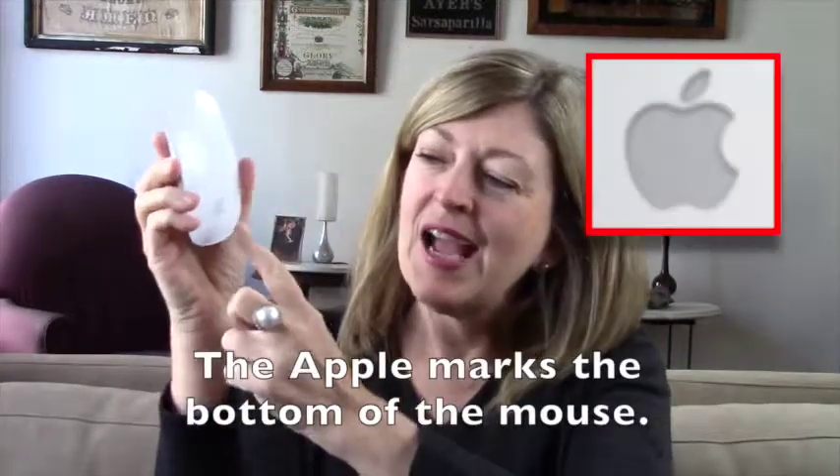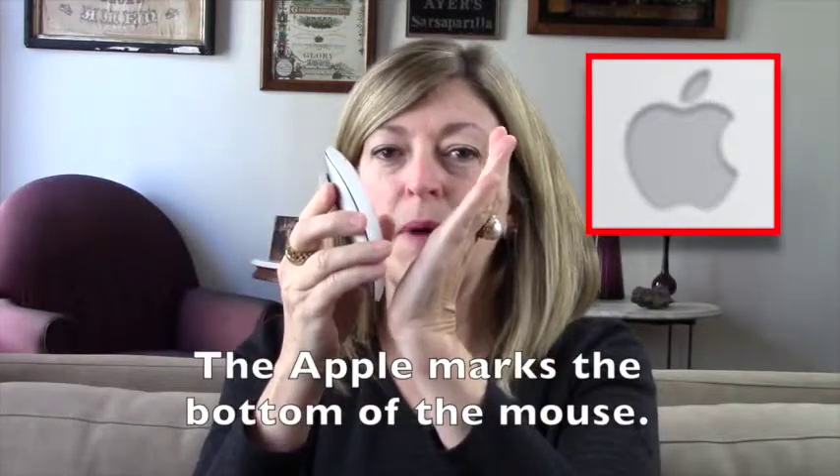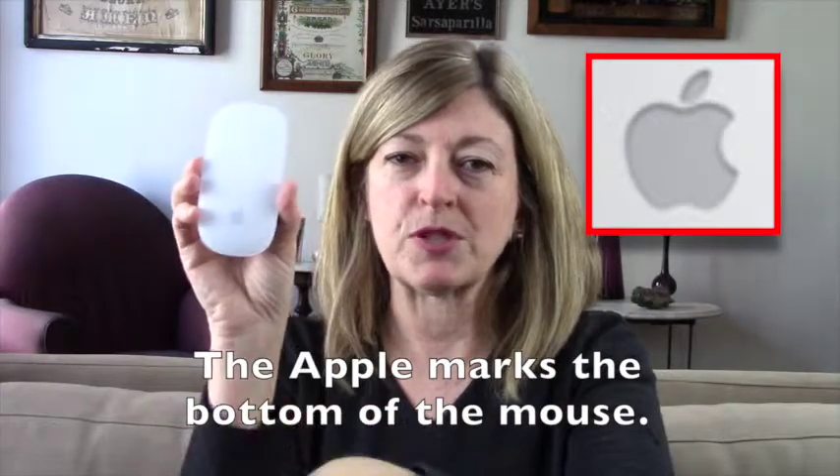The first thing I want to point out is that some people get confused about which is the top and which is the bottom of the mouse because there's no tail to follow. At the bottom of the Apple Magic Mouse is Apple's logo. That's the bottom of the mouse, so you want to be sure you position it properly.